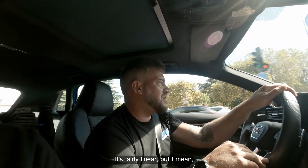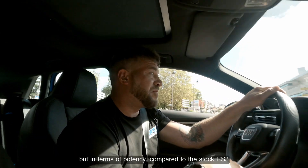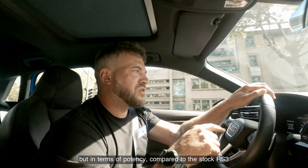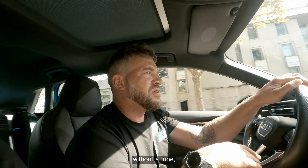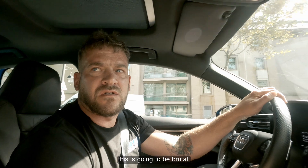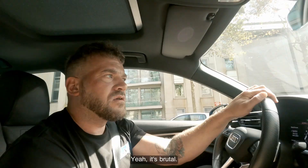It's fairly linear but I couldn't really come on boost fully there. In terms of potency compared to the stock RS3 untuned — worlds apart. You could feel that this is going to be brutal.